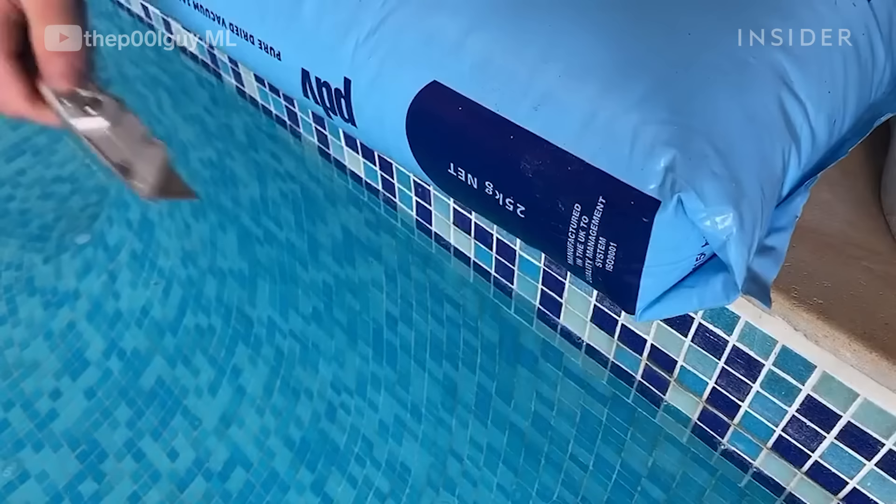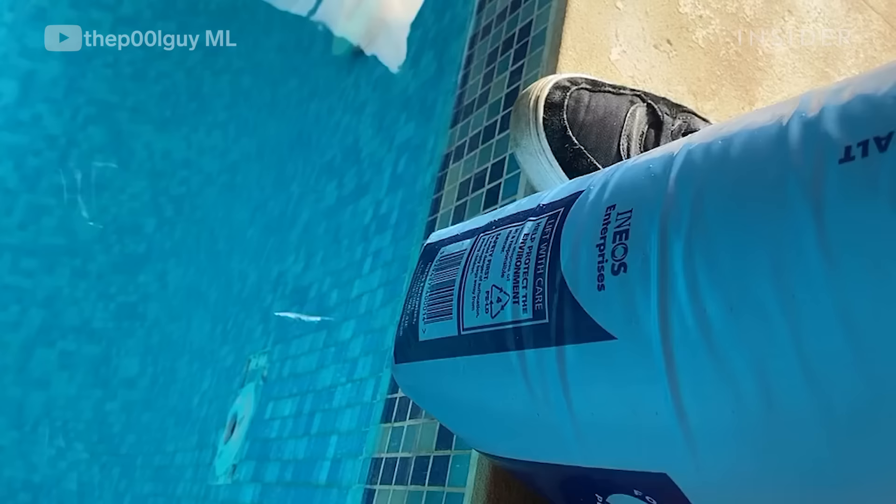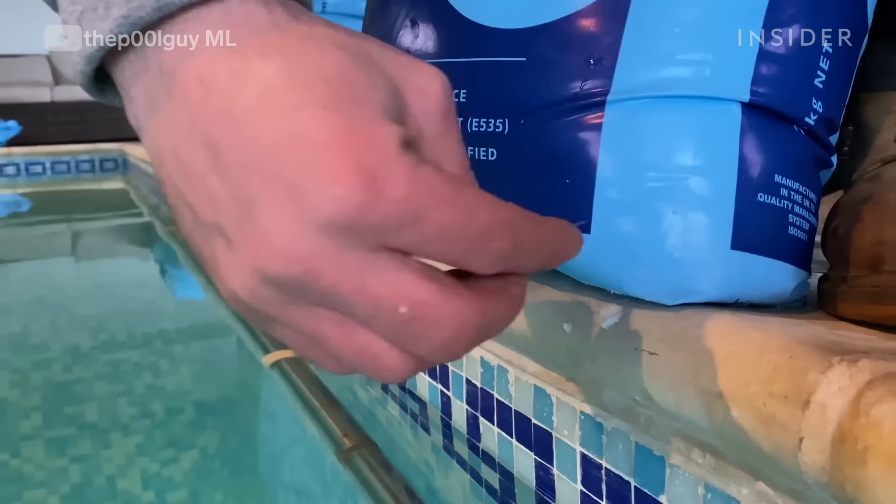When you initially put salt in a freshly filled pool, it will take around a week for the salt to be generated into chlorine itself, and the process is called electrolysis.